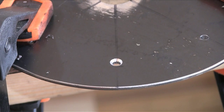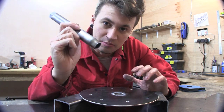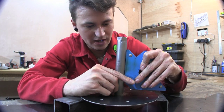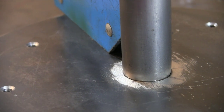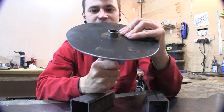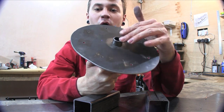Once those holes are countersunk, I can add the pipe to the flat piece of the bracket. It's going to go in that hole there and then I can just stick on the magnetic square and it'll hold it at 90 degrees. Once I've welded around this edge, I can weld around the top, and once we cut the MDF we can pop a hole in there so that this protrusion will fit inside that hole.